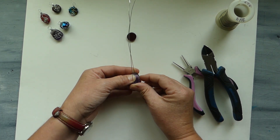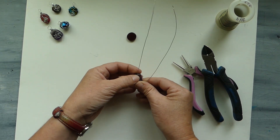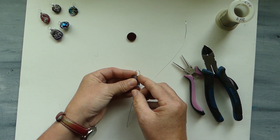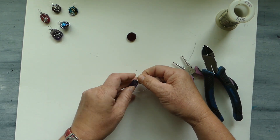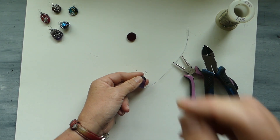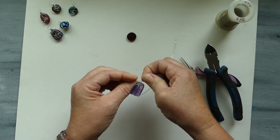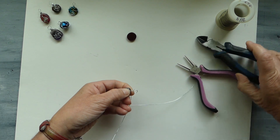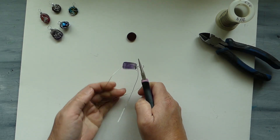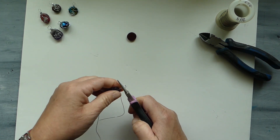We're going to bend this side sharply up and then take the upper one and just give it a little bend. What we're doing is we're trying to make a loop — we're not going to make it very large. This is the bail; this is where your chain would go through. So holding on to that, we're just going to take the wire and wrap it a couple of times around there.